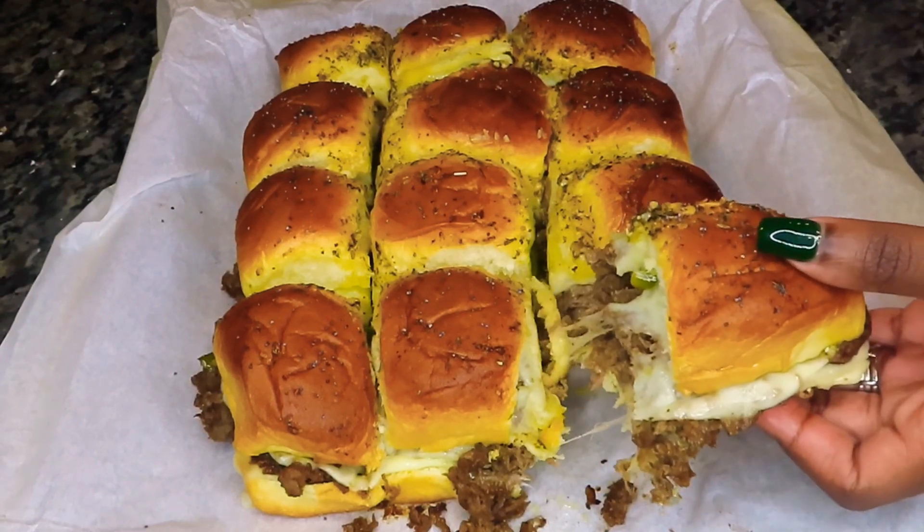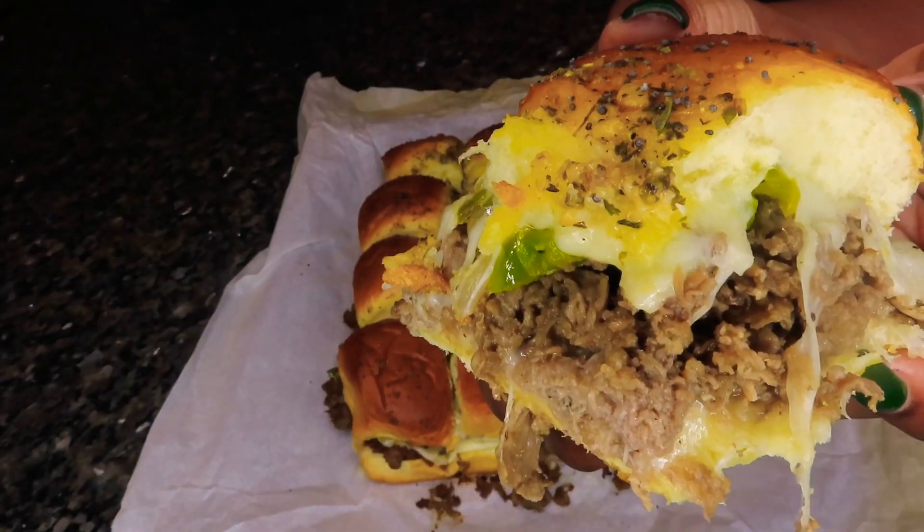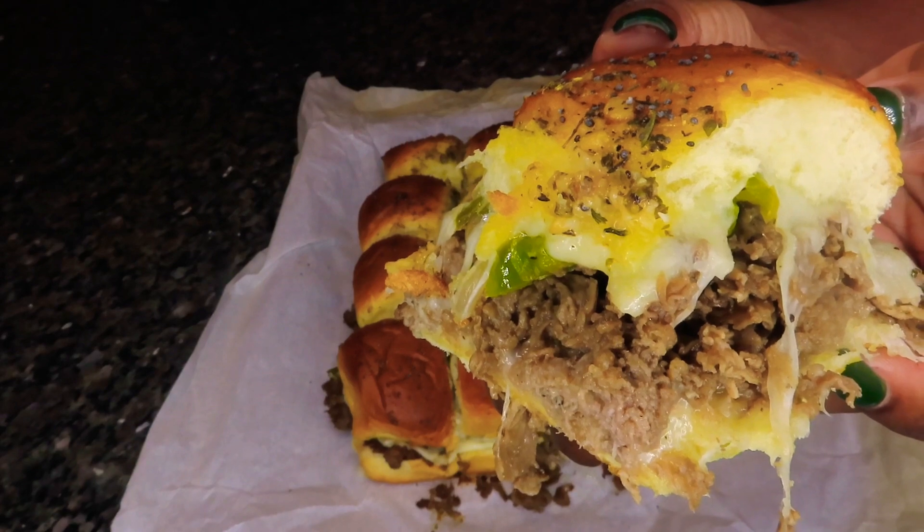Hi you guys! If you want to learn how to make my easy and delicious Philly cheesesteak sliders, stay tuned.